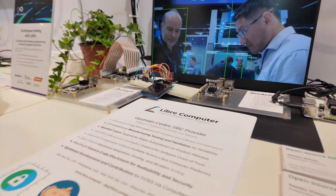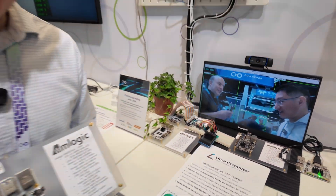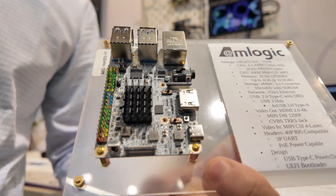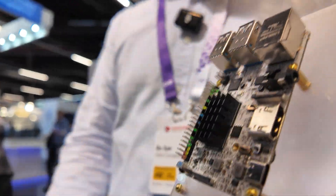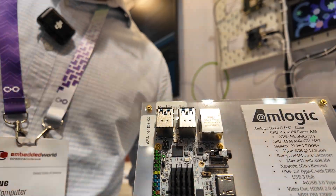So Libre Computer is famous and we've gotten very far in the industry. We've been building these single board computers using upstream open source software. We contribute a lot to the Linux kernel, U-Boot, and other user space projects like MESA and various other utilities in user space.